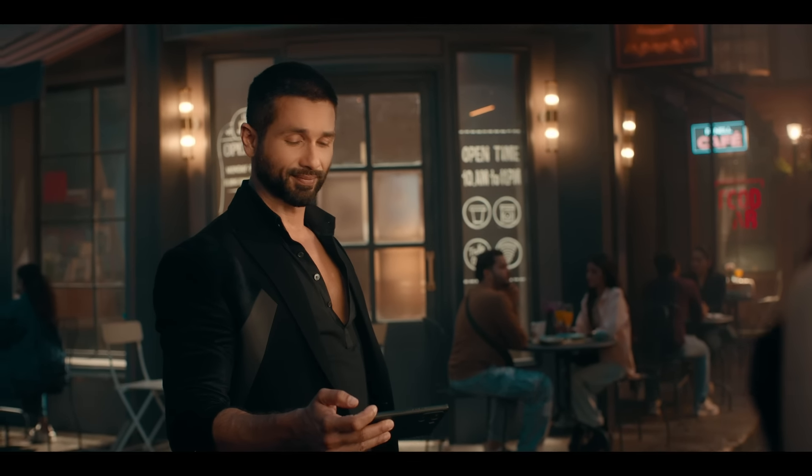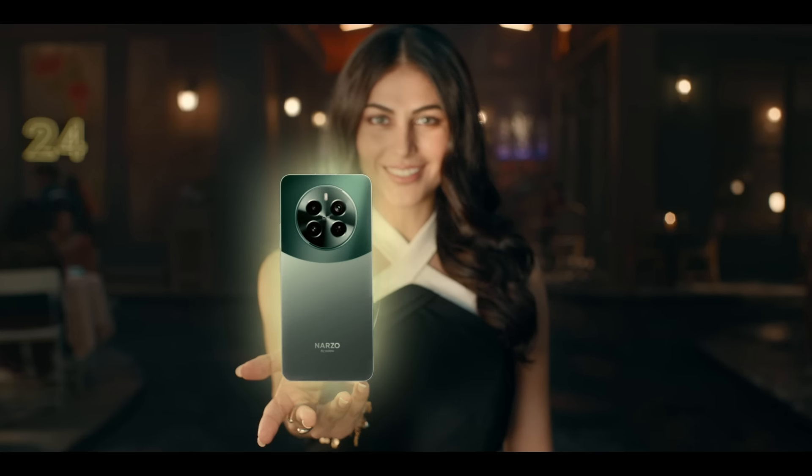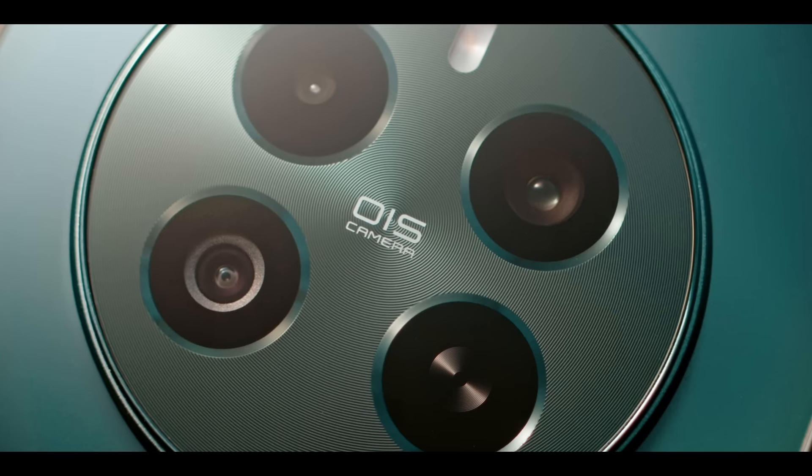It's too dark in here. Calculating possibilities. This might be the better camera for you. Stunning.